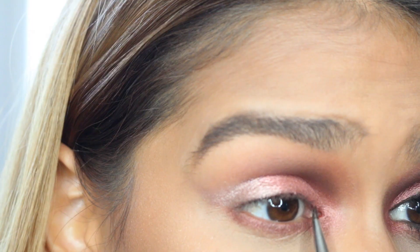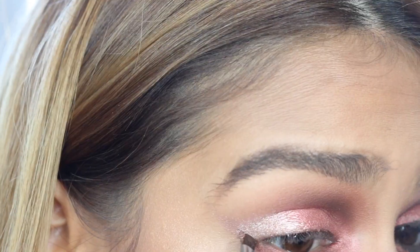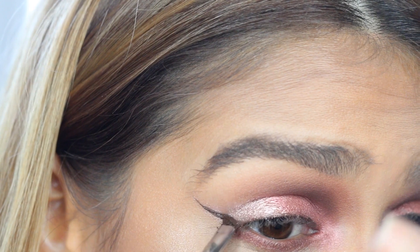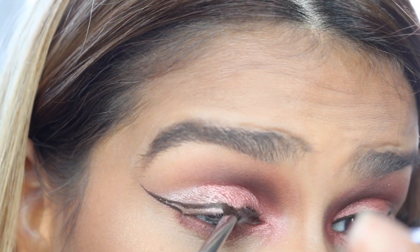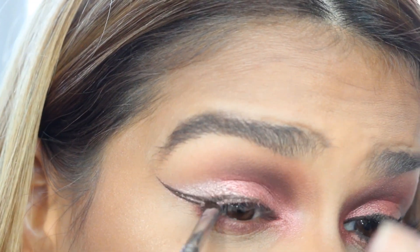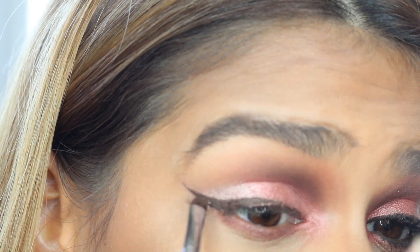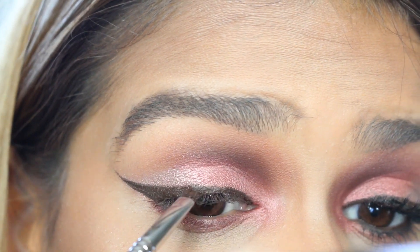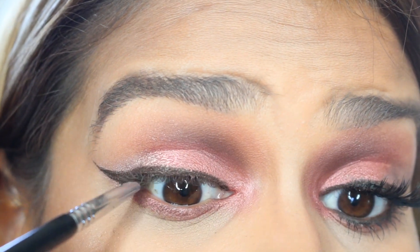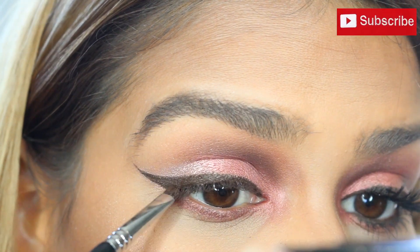Next, I'm going to be taking my Laura Mercier Espresso Gel Liner in the color Espresso, which is just brown, and we're going to be lining our eyes and creating a quite dramatic wing. Of course, this is to taste — I really wanted something a little bit more dramatic than what I've been doing lately, but you do you. Just line your eyes per usual. Also, make sure that you tightline the upper water lash line so that there are no gaps between your skin, the liner, and the lashes, because it does not look pretty when there are.